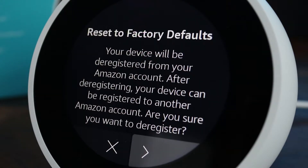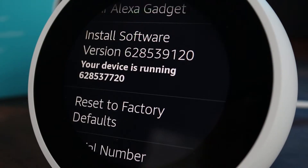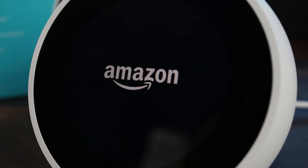On this screen you will have a chance to cancel if you change your mind. But to erase your account from the Echo, tap on the highlighted arrow on the bottom right. At this point the Echo will restart itself.